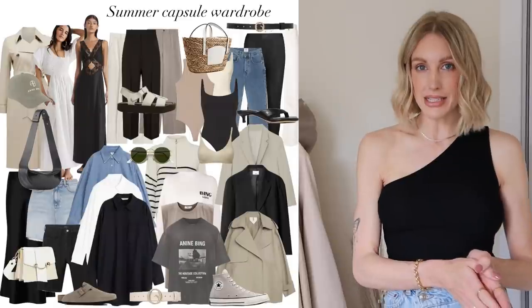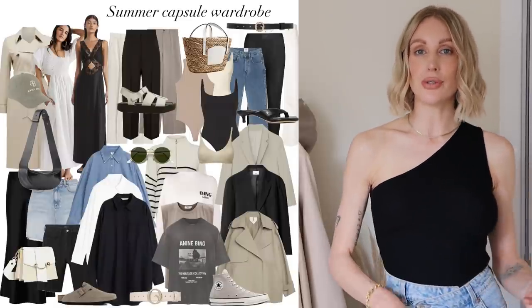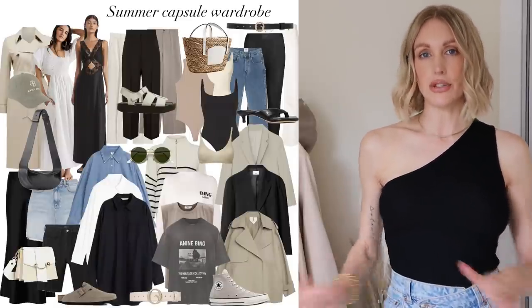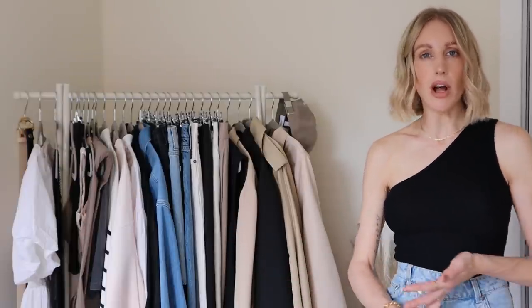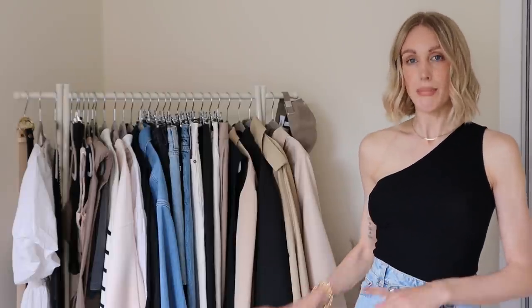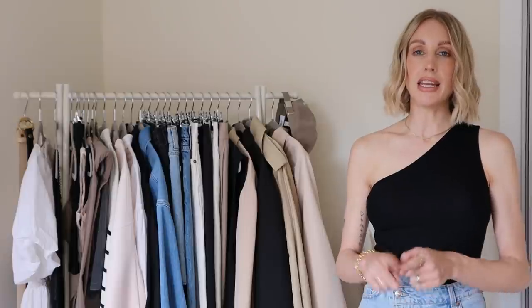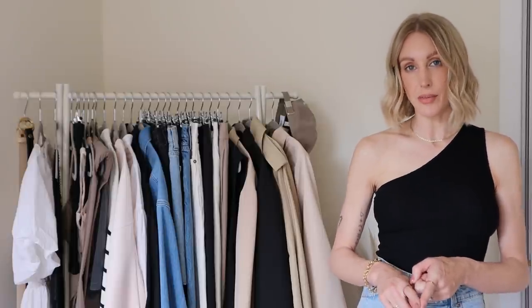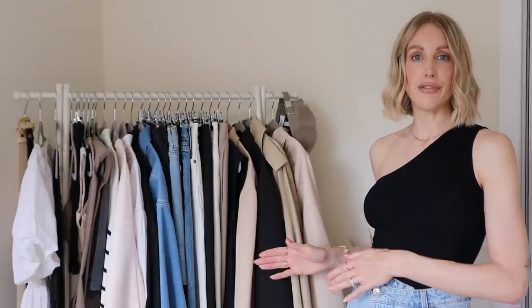I have 39 pieces in total, which include bags, shoes, and a couple of accessories — it just doesn't include jewellery. You might also want to create a separate work capsule wardrobe or a holiday capsule wardrobe, which is something I'll look to do on this channel. My next video after this one is actually going to be a week in outfits styling all of these items lots of different ways.